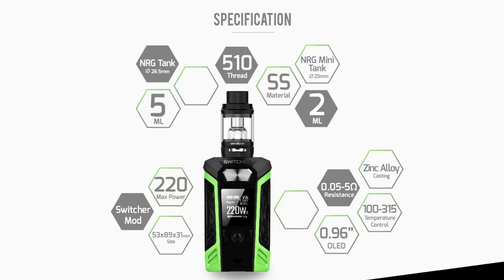If you're in the UK, in the TPD area of the world, you get the NRG Mini 23mm sub-tank. If you are outside of the UK, you get the NRG full sub-tank, which is the 26mm big sub-tank. So I have the NRG Mini with mine - if you get it as a kit in the UK, it comes with the NRG Mini.